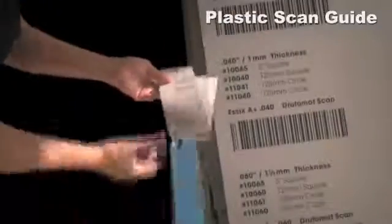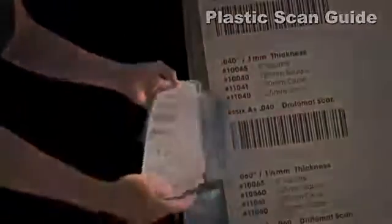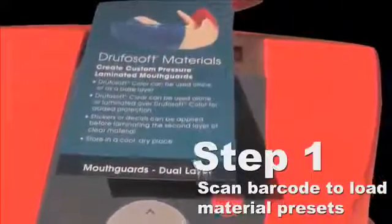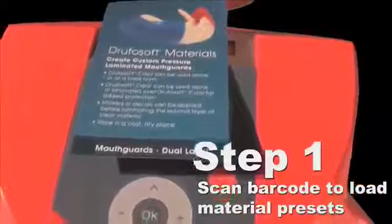Find the plastic scan guide included in the box with your Drufomat scan machine. Turn on the Drufomat scan machine — a red scan laser will appear. Using the provided Essex plastic guide, find the appropriate barcode or just scan the barcode on the box of 3 mm Drufosoft material.